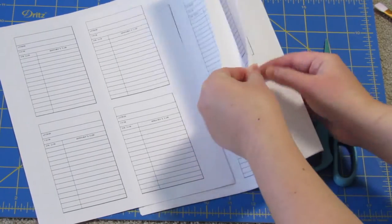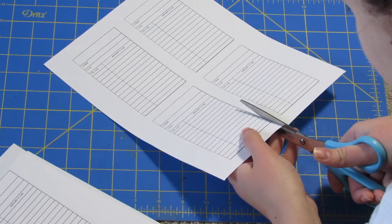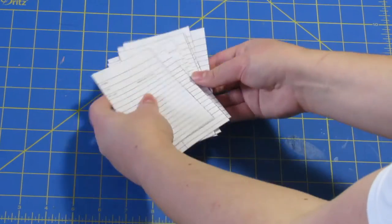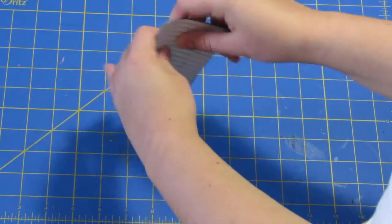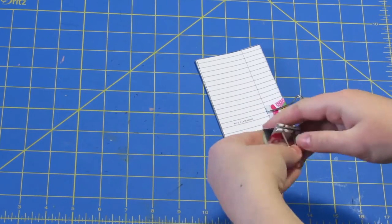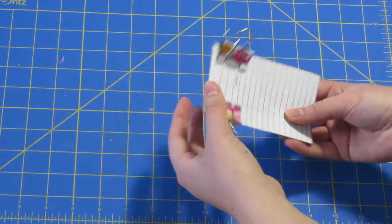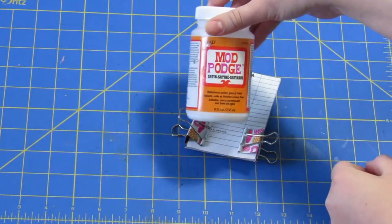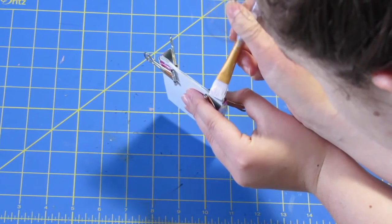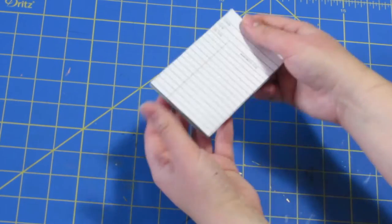For the library card notepad, you're going to print out a bunch of library card templates — I'll leave the link in the description box. I printed out five pages, but you can print as many as you want. Carefully cut them all out and stack them up evenly, making sure they're all touching the top. Using binder clips, just clip them together. Then take some Mod Podge, brush it onto the top in a nice thick layer. Try to keep it just on the top, but if you go over on the edges that's okay. Let that dry completely and you have yourself a notepad.